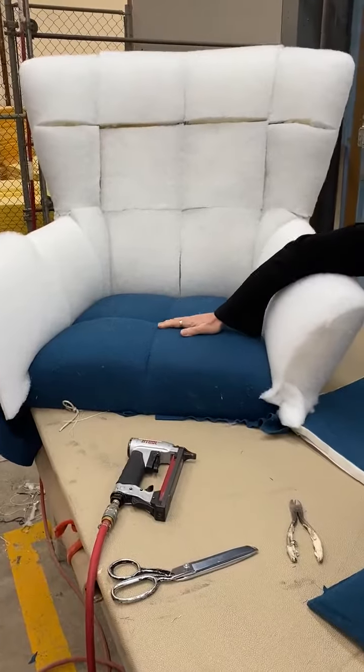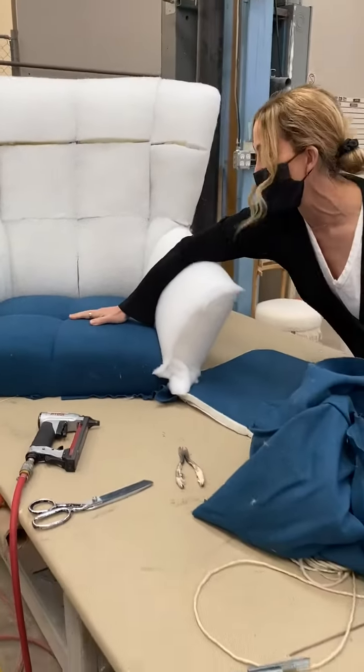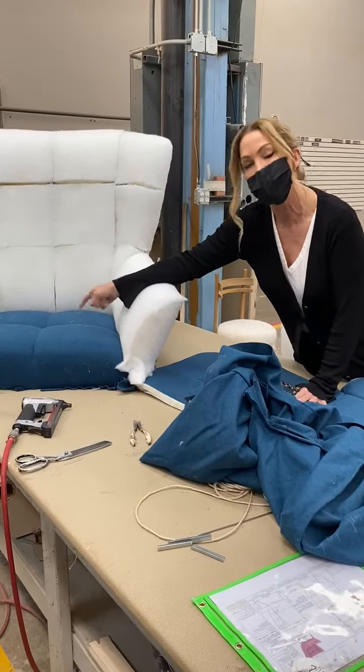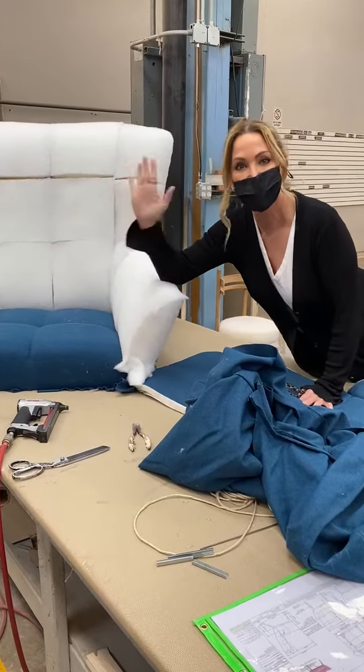Here you can see this is also done in the same way with quilting, and then we pull tufting. Just a little information about quilting versus channel tufting. See you soon!